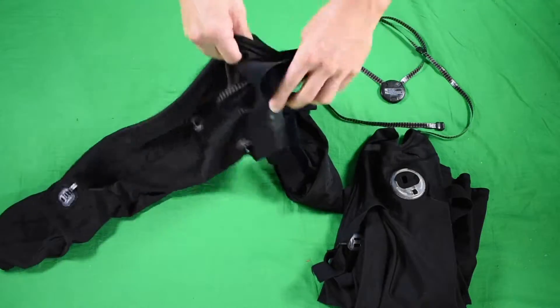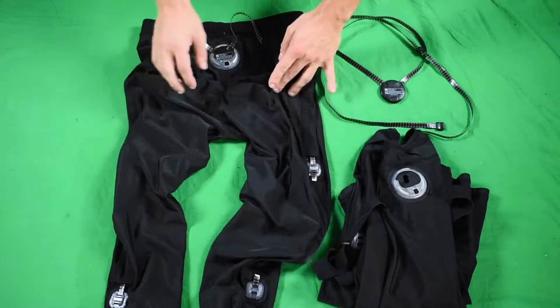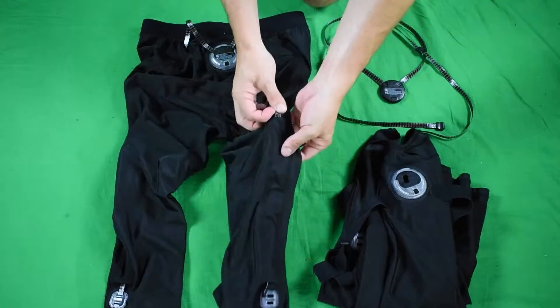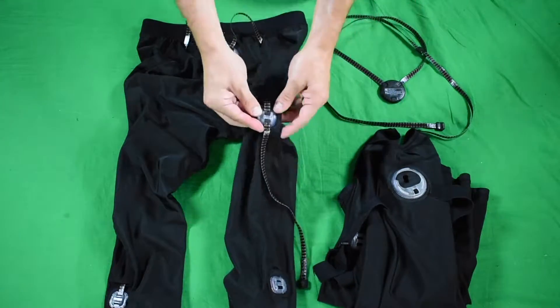Starting with the ankle sensor, pull that out. From the knee, pull the ankle sensor through, pull the knee sensor out, and pull the ankle sensor through there.